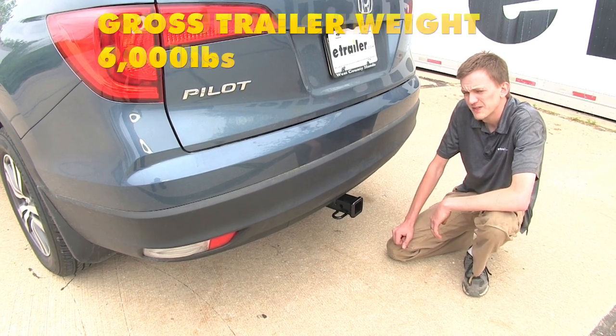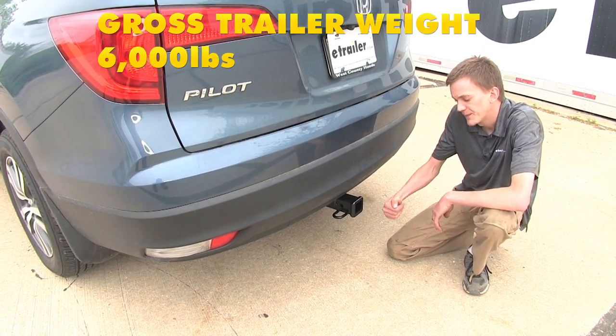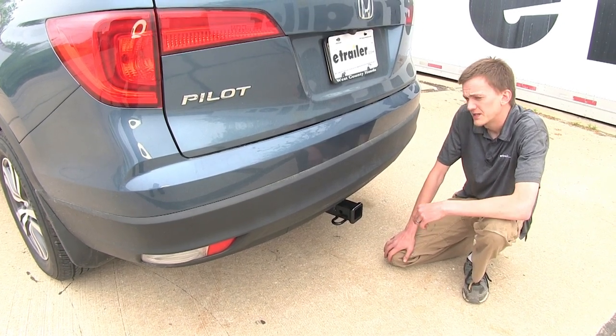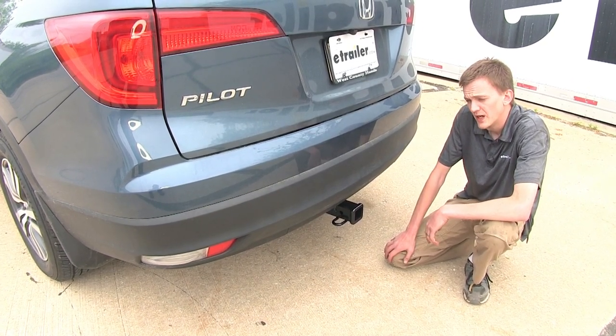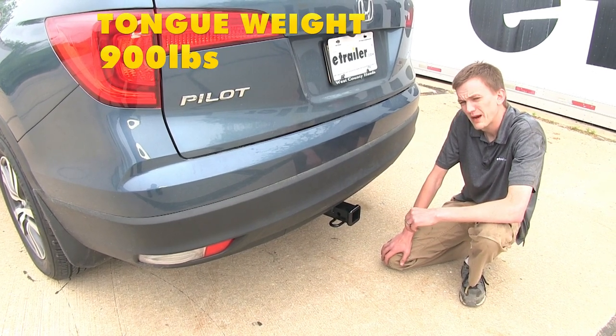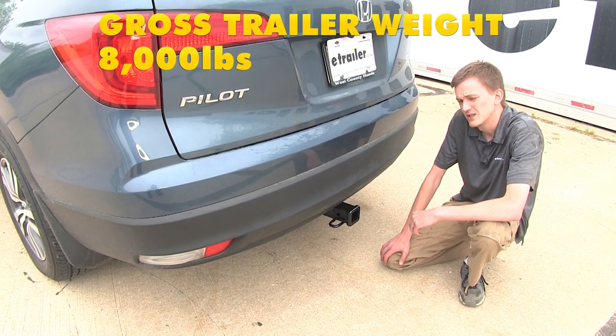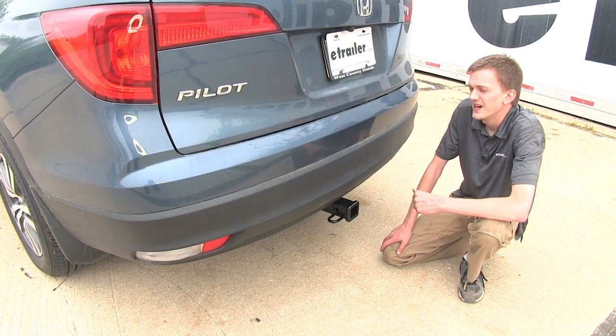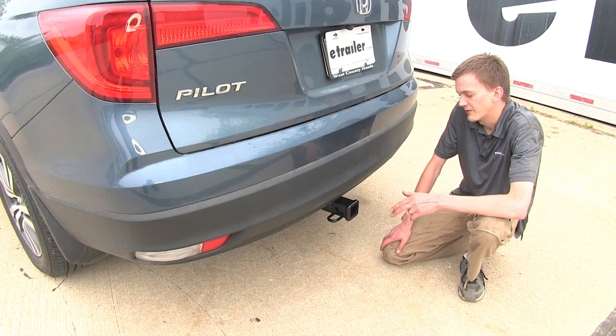It also features a 6,000-pound max gross trailer weight rating, which is the amount it can pull. It does allow the use of weight distribution; however, the max tongue weight rating stays the same at 900 pounds, but the max gross trailer weight rating increases to 8,000 pounds. You'll want to consult your Honda Pilot owner's manual and not exceed the limits the vehicle is rated for.